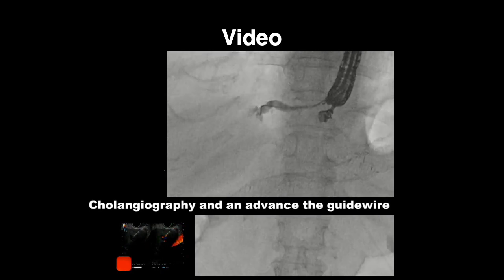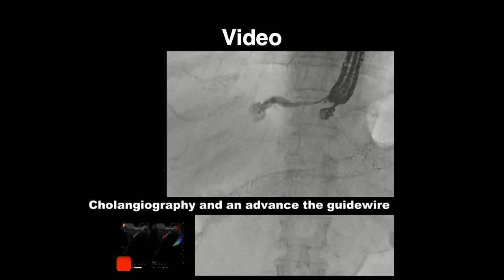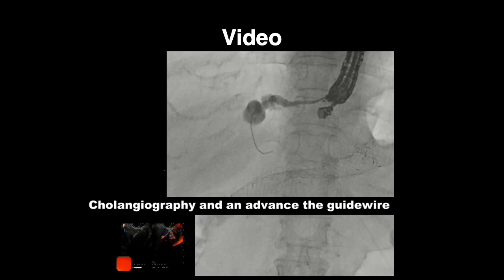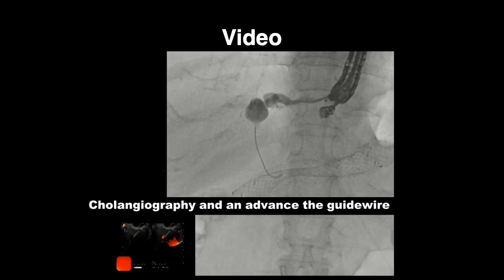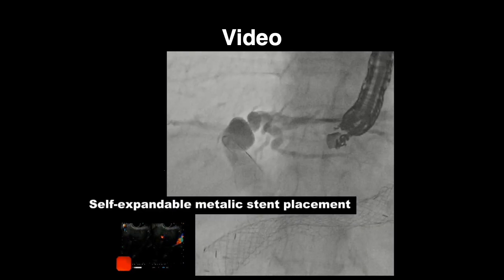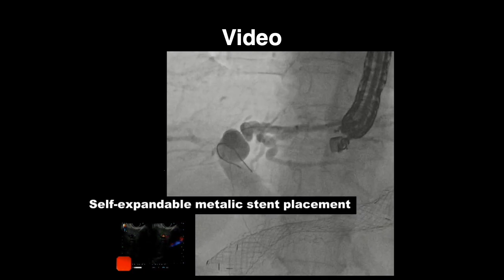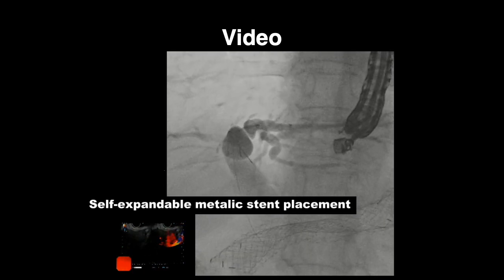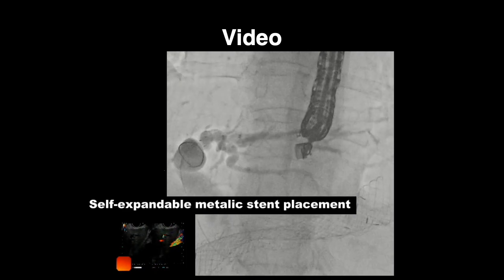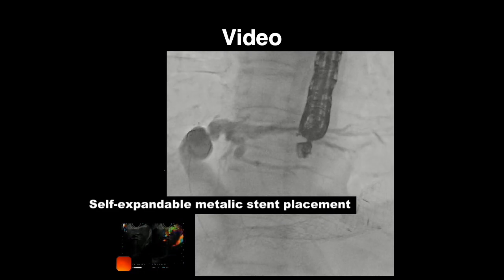Subsequently, we advanced the guide wire to the extrahepatic bile duct, and the puncture needle was removed while maintaining the guide wire. Finally, an 8 mm self-expandable metallic stent was placed directly without dilation. The procedure was completed in 19 minutes. No procedure-related adverse events were observed.